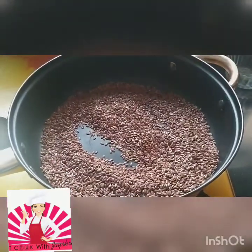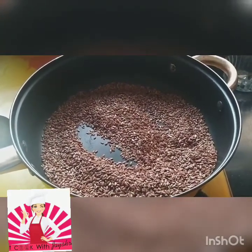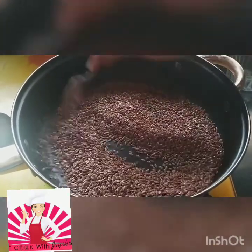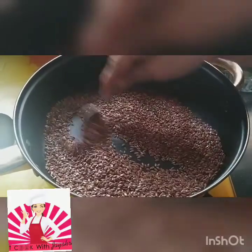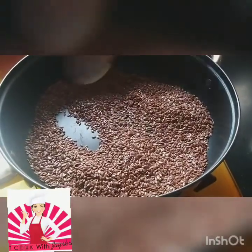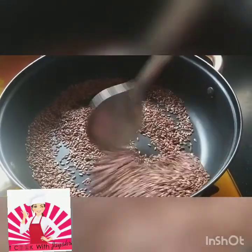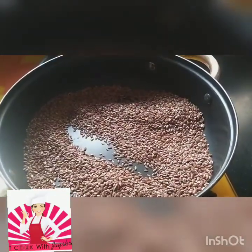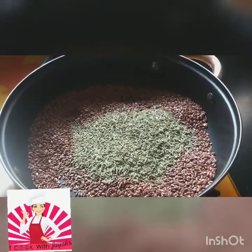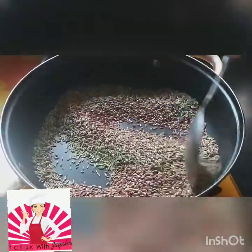You can taste a little in between to check if it's getting crispy. You can see now that the flax seeds have become a little crispy. Take care — no oil is to be added, and I do not prefer salt either, otherwise the healthy factor will go down. Now I'm adding the green saunf and we'll do it for two more minutes so it gets a little crispy too.